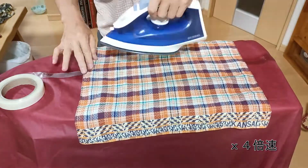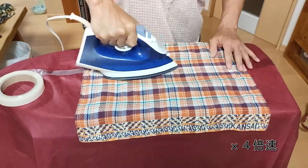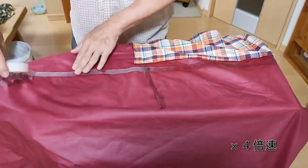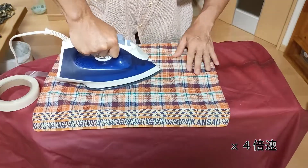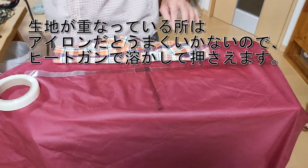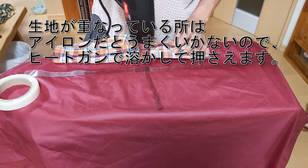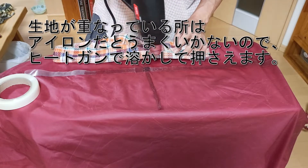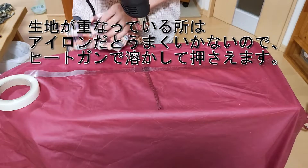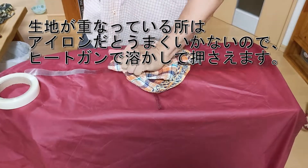I'm going to go ahead and put it in the middle of the machine. I'm going to keep it in the middle of the air.